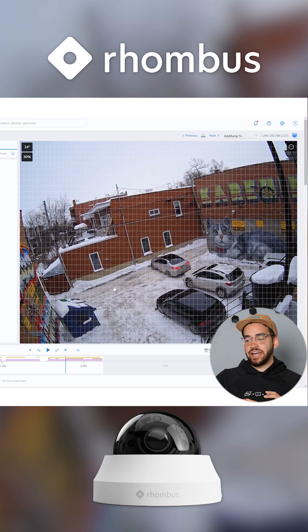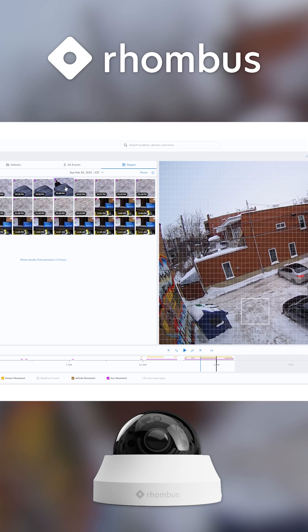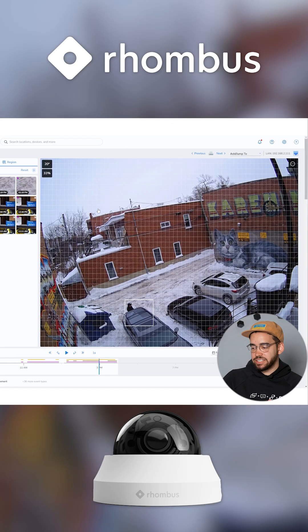Talking about accuracy, you can even draw a region on your screen and this will pop up all the action that happened in that small square. Here I drew my square, I click on this thumbnail, and here I can see someone that is looking inside of his trunk.